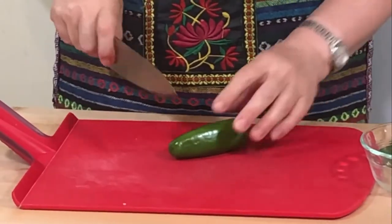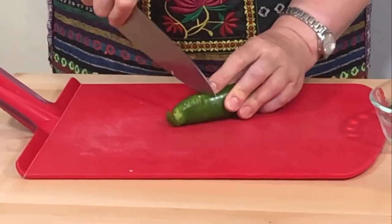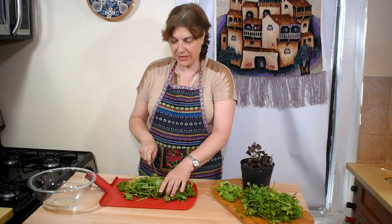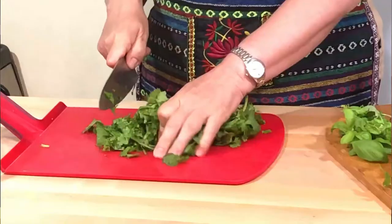Now it's time for the heat — I'll be cutting jalapeño pepper, just slice it. Always adjust pepper to your taste. Now I'll chop the herbs and start with cilantro. You already know, if you follow Tamada's Table, that Georgians use a lot of herbs in their cooking.